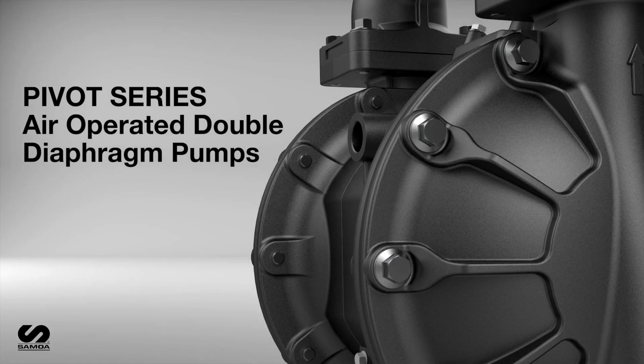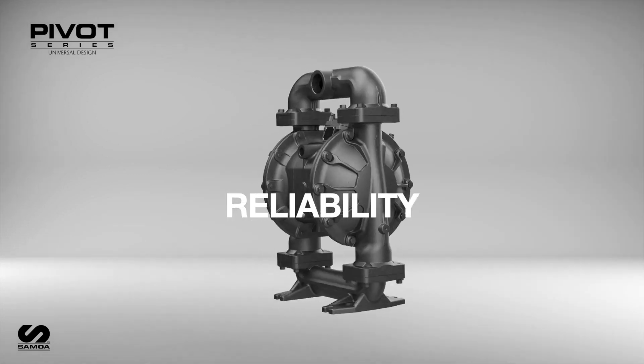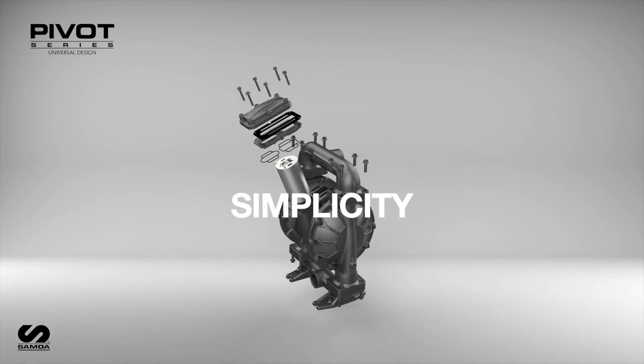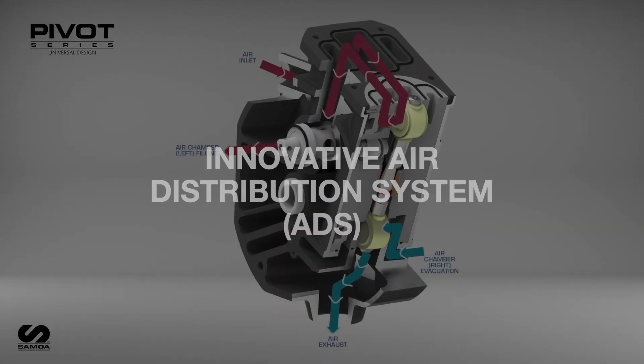Pivot Series Air Operated Double Diaphragm Pumps from Samoa are renowned for their energy efficiency, unmatched reliability, and simplicity of design and ease of maintenance. These exceptional qualities are made possible by Samoa's Innovative Air Distribution System, ADS.